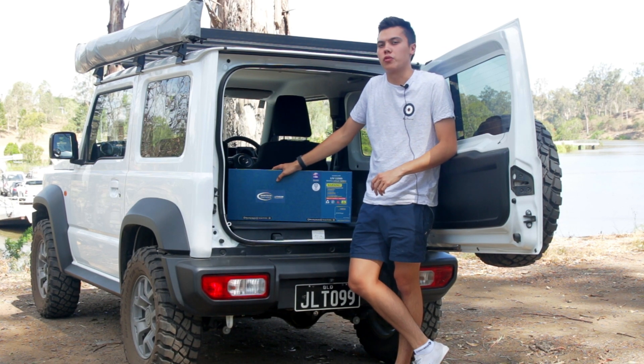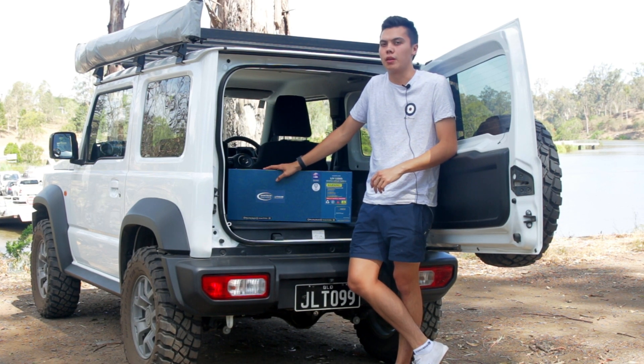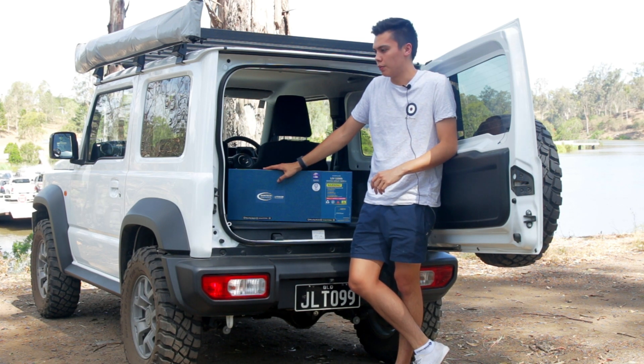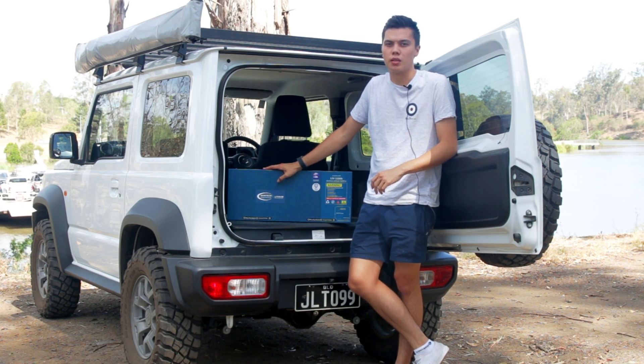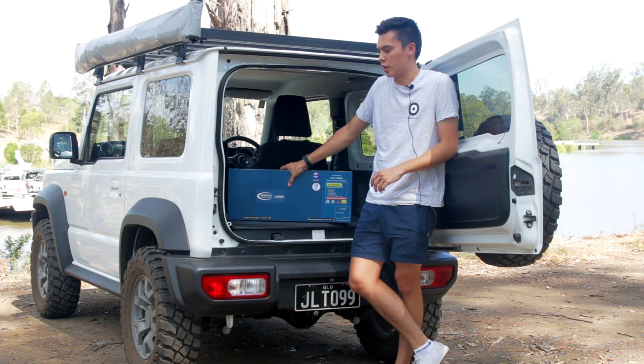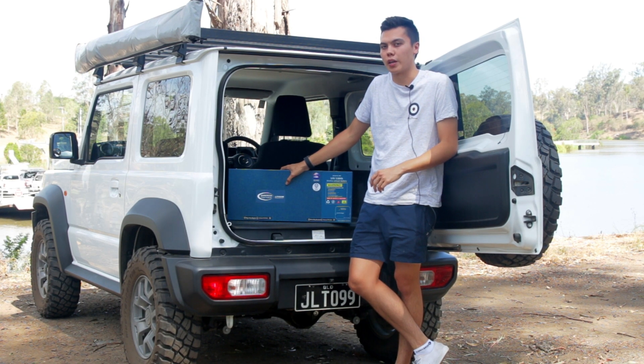What I've got here is the Baintec 110Ah Slim One Lithium Battery. I'm going to be doing a quick review, a bit of field testing that I did up in Cairns on a recent three-week trip, and just let you guys know what I think about the battery, what about its build, and some important things you should consider if you're thinking about getting one.